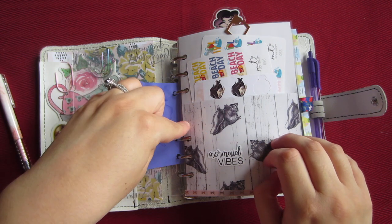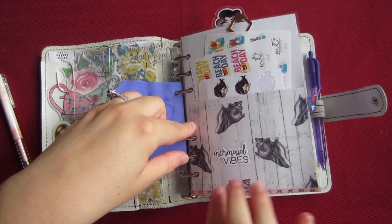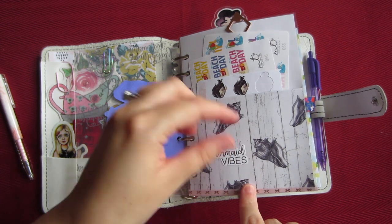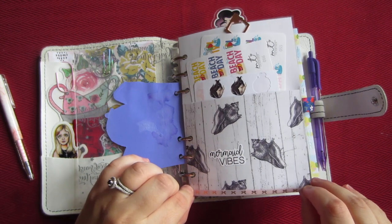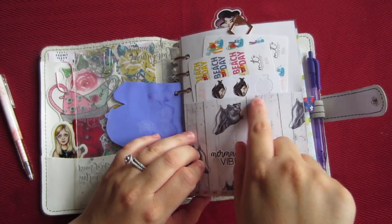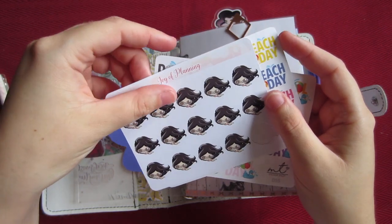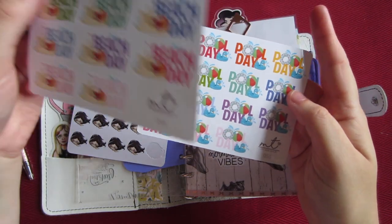This folder I made is from Michael's paper with seashells and a wooden table background — I thought it was really cute. I laminated the paper and glued the corners down so it would stay in the laminator, then used an X-Acto knife to cut for the pocket. In the pocket I just have some summer stickers — this one from Joy of Planning is just a girl swimming, and this one is Beach Day and Pool Day.